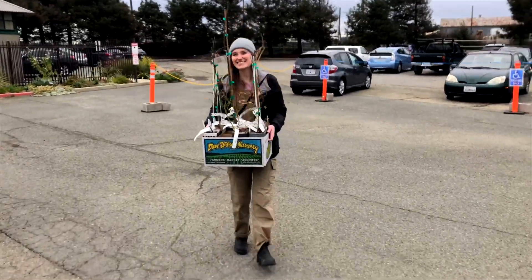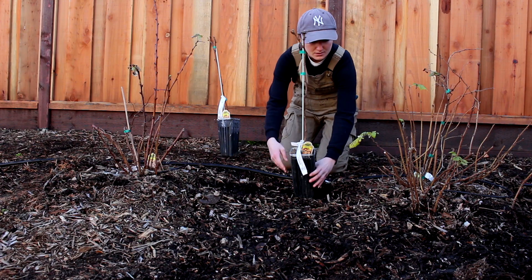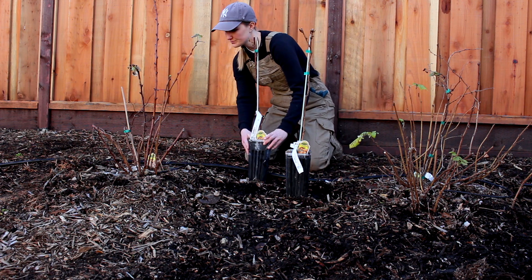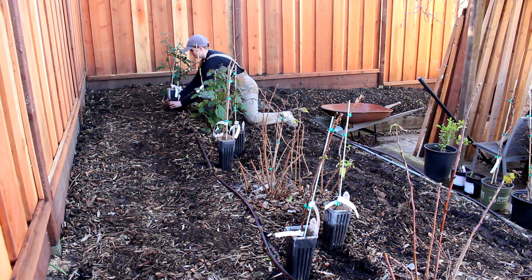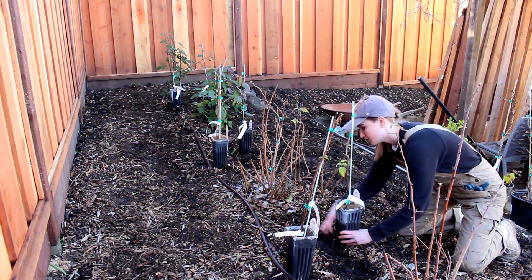Now onto planting. Let's start with the raspberries and blackberries. For these berry bushes, we'll first space them out. We have established bushes already, so we'll fit these new ones in between. A general rule of thumb is to plant both raspberries and blackberries two to five feet apart. We'll plant ours just about two feet apart and staggered in the row.